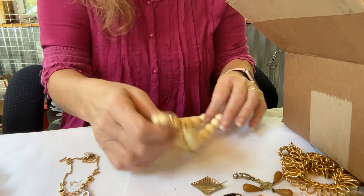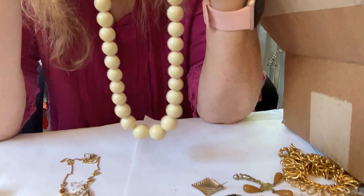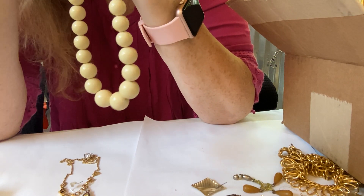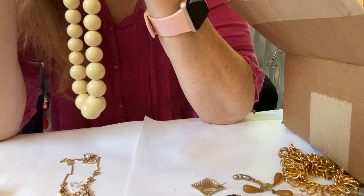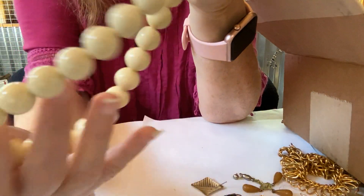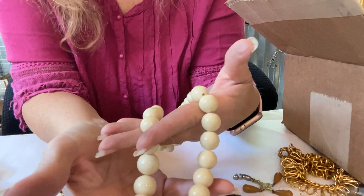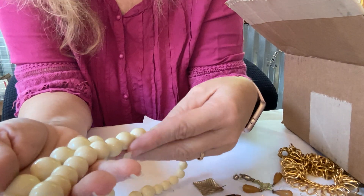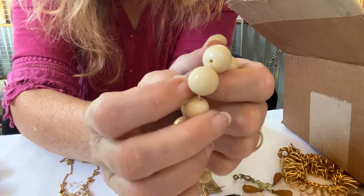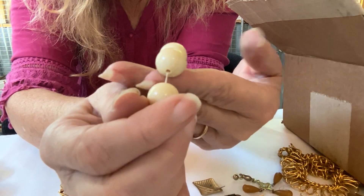What have we got here? This beaded necklace is a Napier — I'm pretty sure this one's vintage. Yeah, vintage Napier, it's a beaded necklace. Some of the beads have little lines in them — all of them don't look like that though.